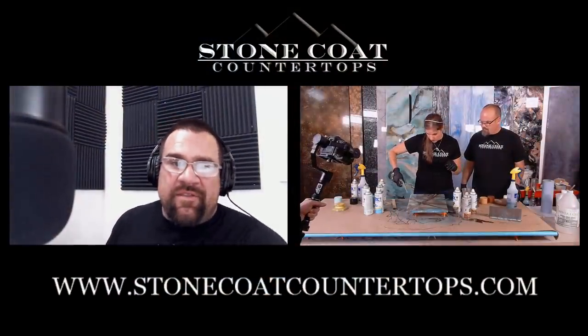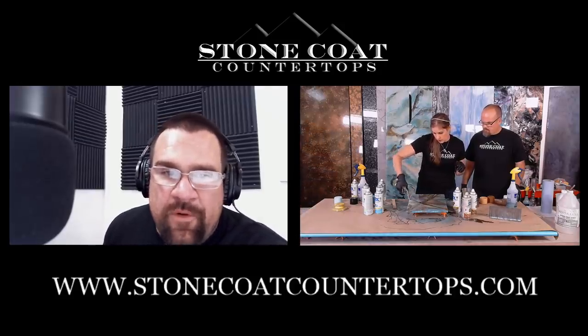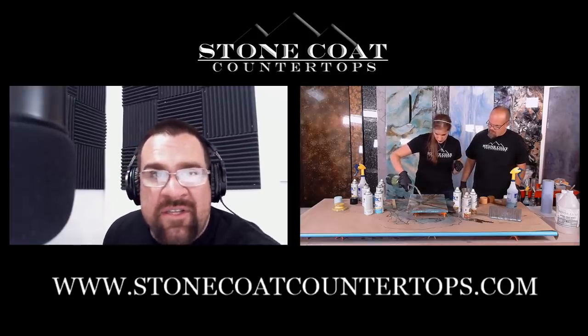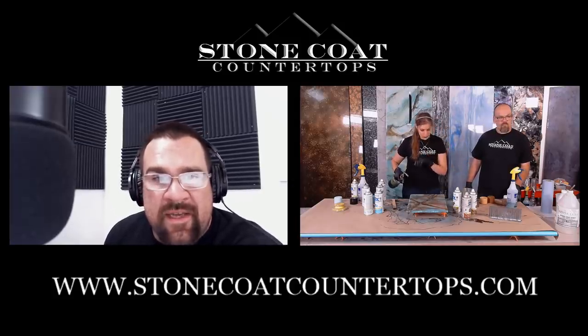Mark asks: do you ship to the UK for a 50 square-foot order? Yes, definitely. We ship to the UK directly from our website or you can give us a call and we can help you with that order. 541-450-1976.